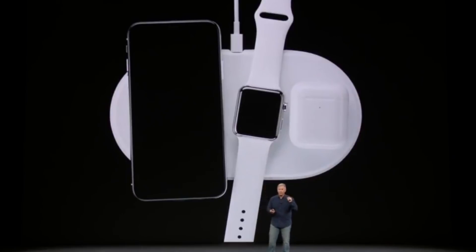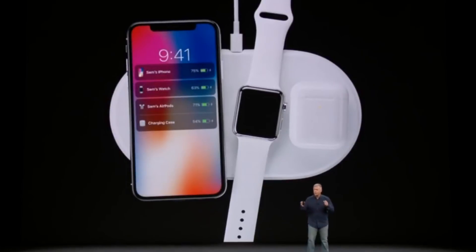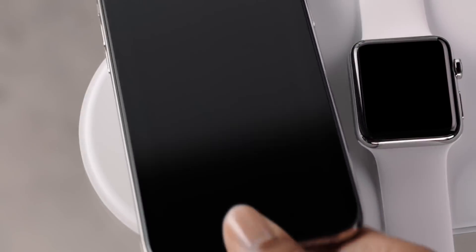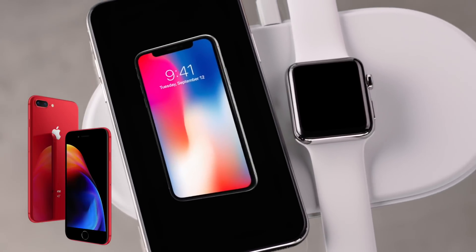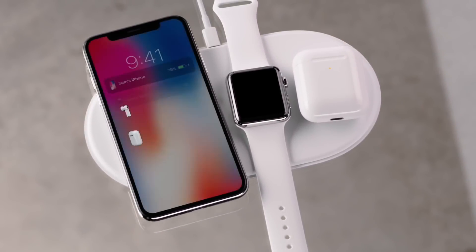Apple is supposed to be coming out with a new wireless charging case for the AirPods at some point this year, as well as a new AirPower wireless charging mat that's supposed to be compatible with iPhone 8, 8 Plus, and the iPhone X, as well as a new AirPods wireless charging case and the Apple Watch Series 3.